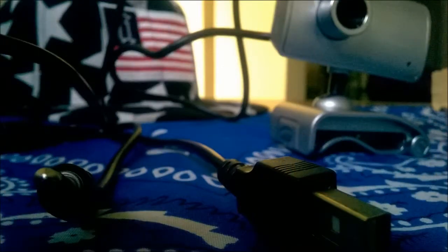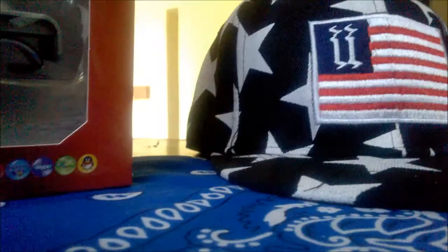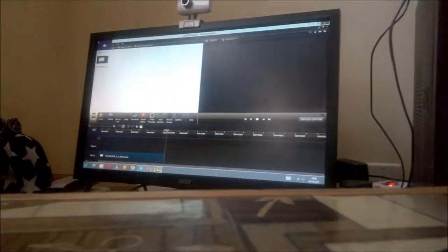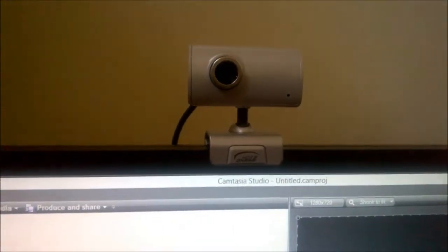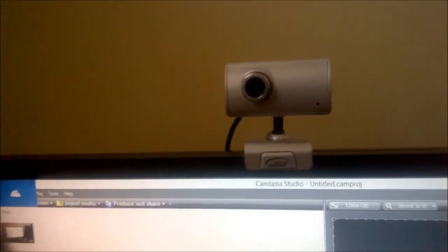It uses a USB cable or USB port and an audio jack. The best part — it got out of focus and you can move it very fast and it doesn't do anything.